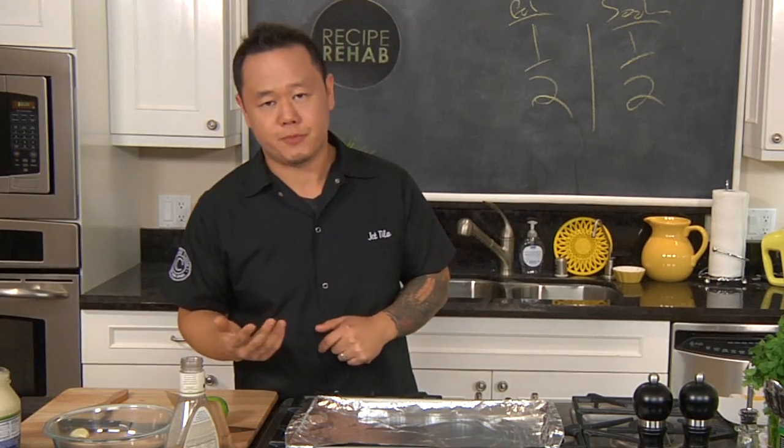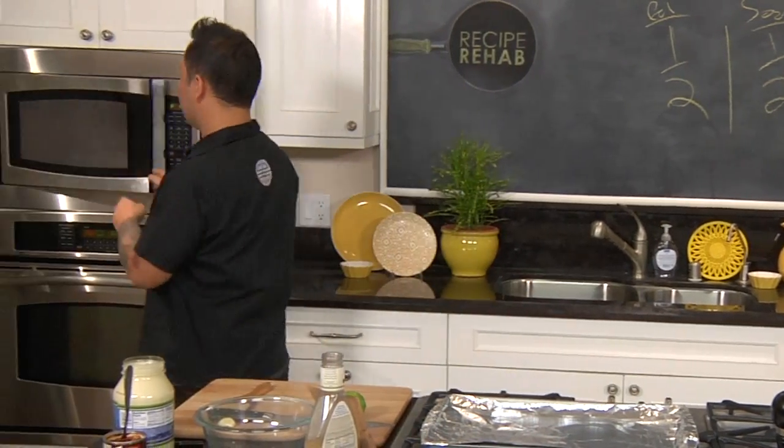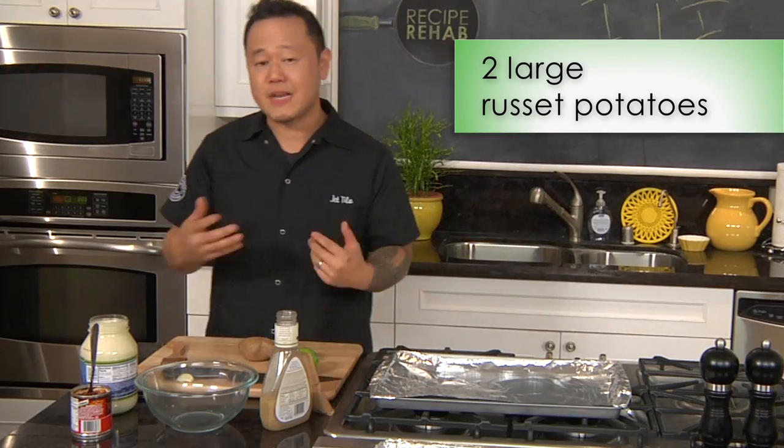Let's start with the chips part, which is basically crispy potatoes. Instead of deep frying potatoes, I'm gonna cheat this. I've actually microwaved a few russet potatoes to get the cooking pretty much 90% done.